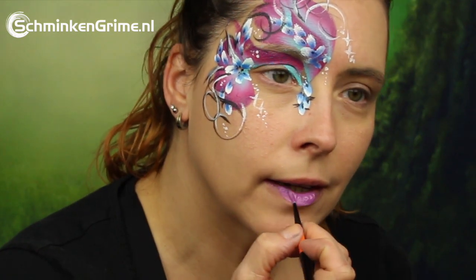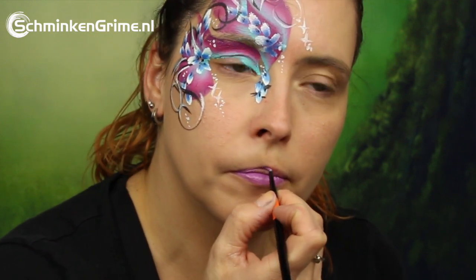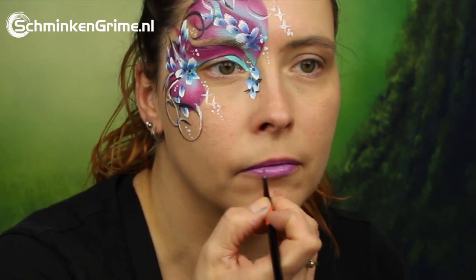A dark lipstick that matches the colors from the split cake, and with that our eye design for today is finished. We really hope you enjoyed it — if you did, don't forget to give it a thumbs up!